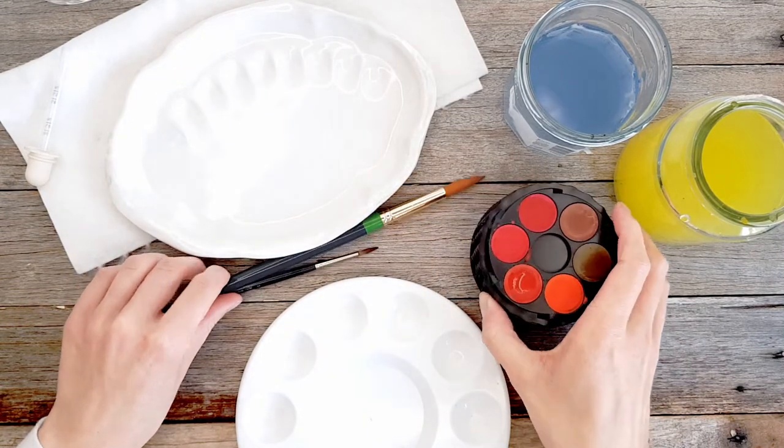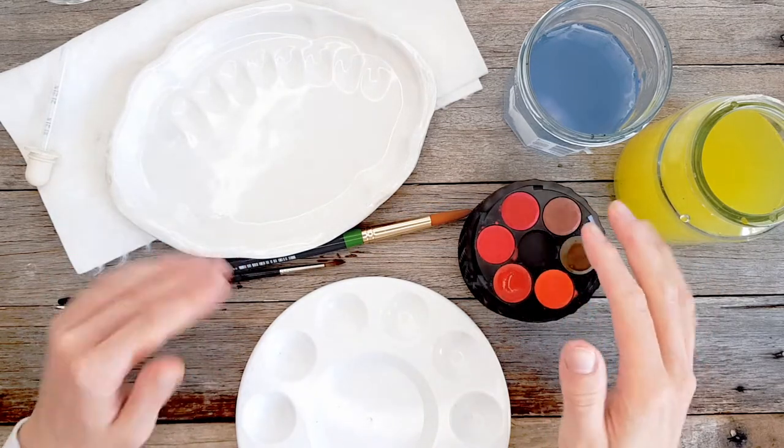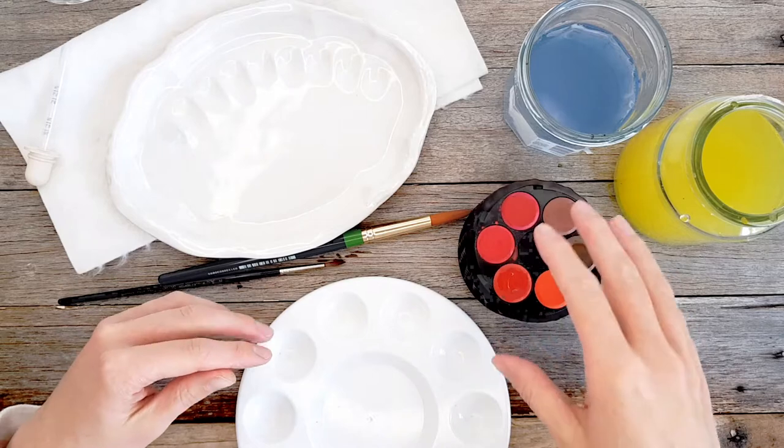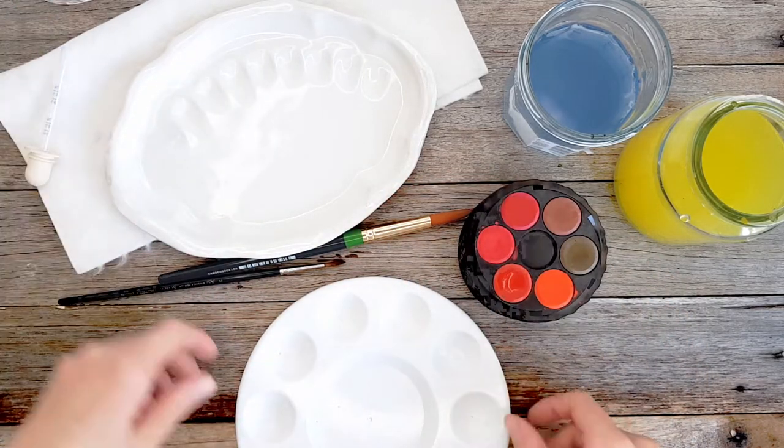Today I'm going to talk you through something that a lot of people, myself included, struggle with — and that is when they're color mixing, getting enough paint and water into whatever they're mixing.